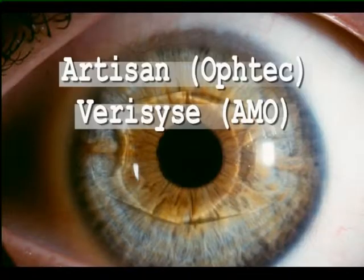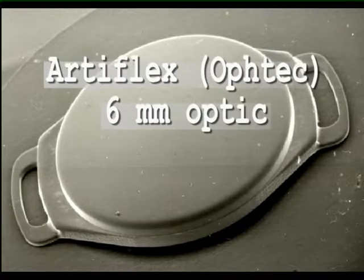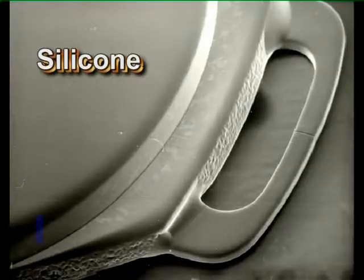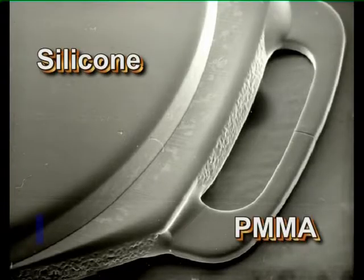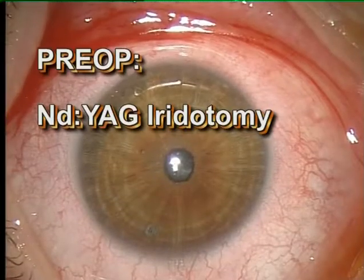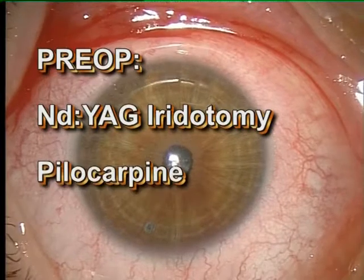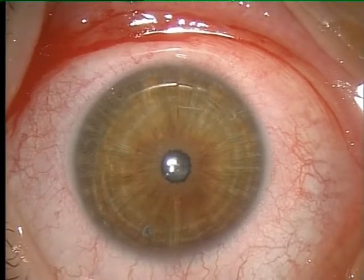The iris claw lens for the correction of myopia, hyperopia and astigmatism, introduced by Jan Worst, has been established in recent years. Currently a foldable model with a silicone optic and rigid PMMA haptics is available. For the implantation of the foldable model, we recommend a pre-operative YAG iridotomy and application of oil-free pilocarpine eyedrops.